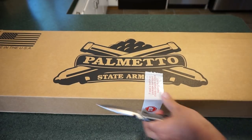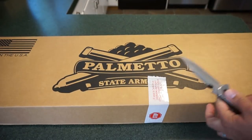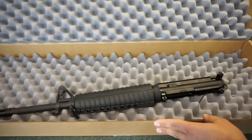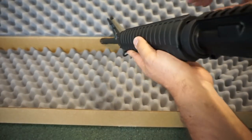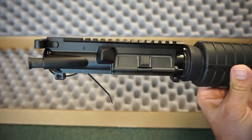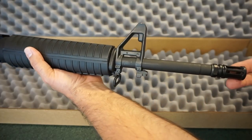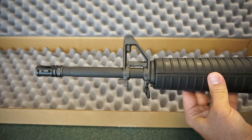So we've got a Palmetto State Armory complete barreled upper assembly, which comes with the bolt carrier group and charging handle. In Nebraska they deliver these right to your door. This was supposedly a blemish model but I have no idea where the blemish is. This is a 16-inch mid-length complete upper assembly. It runs $199.99 and comes from the Freedom collection - it's got a nice heavy barrel and an A2 front sight.